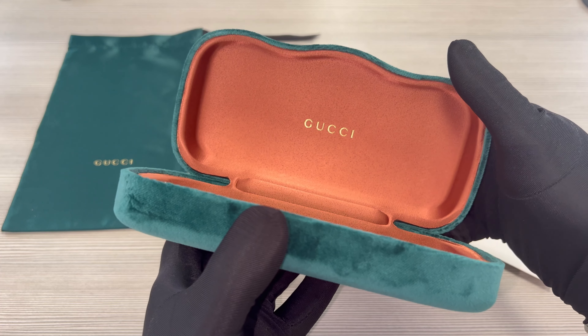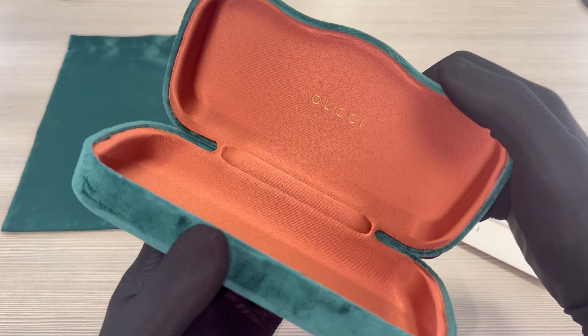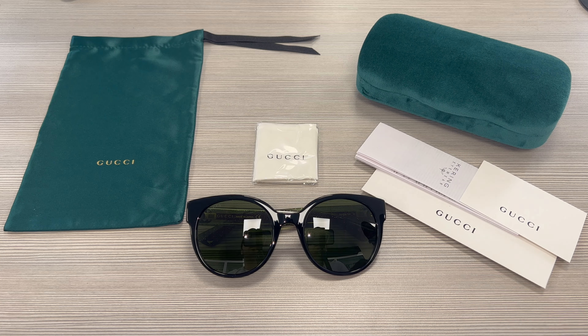The glasses also come with a Gucci hard case, although color and style may vary, and on the inside it has the Gucci logo in gold. Also included is a Gucci dust bag, a white and black Gucci cleaning cloth, a Gucci authenticity card, and a manufacturer booklet.